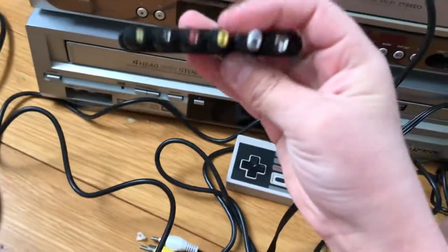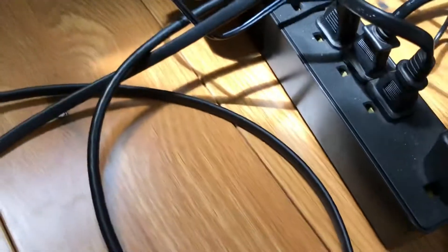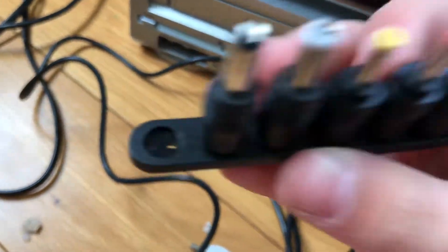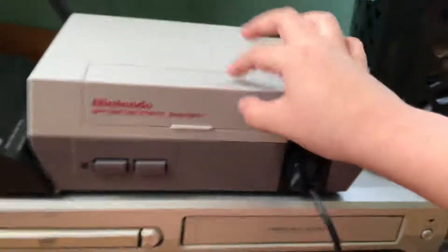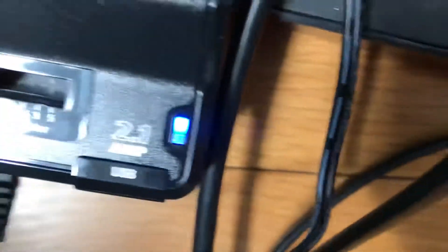But surprisingly, this helped. For some reason, I tried to use this external Toshiba adapter with something else. I used the blue cable — it's empty right here because I'm using it for my NES. I looked at the voltage; this takes 9 volts for this particular model, and I set it to 9 volts on this little external Toshiba one, and it has a blue light, and it worked.